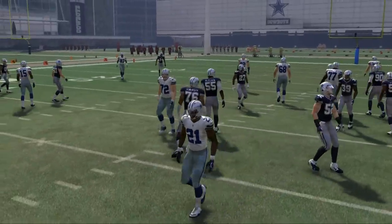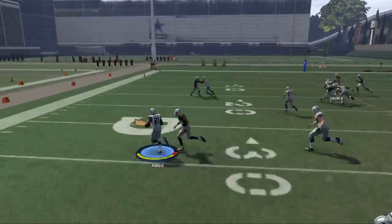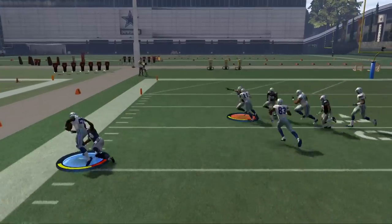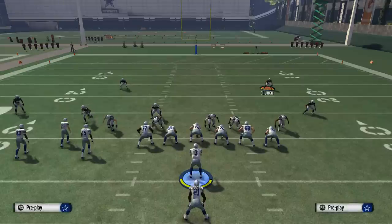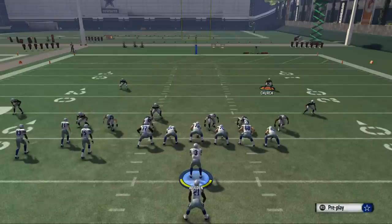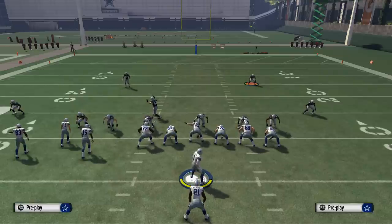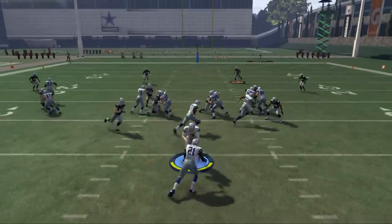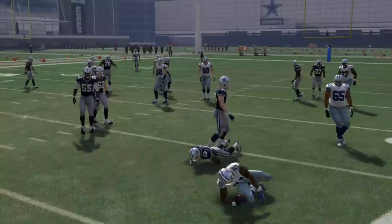Here the defense is kind of compressed in, so that's why we're not as able to run the counter as we should be. Here we're going to bounce it outside with Randall and get a big gain. That's the primary basis for inside running — you really want to run this when they're spreading out a lot, and when they're spread out you're going to be able to get some good yardage if you run it to the right side.